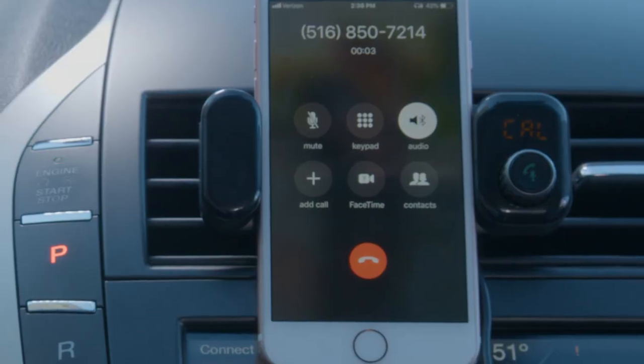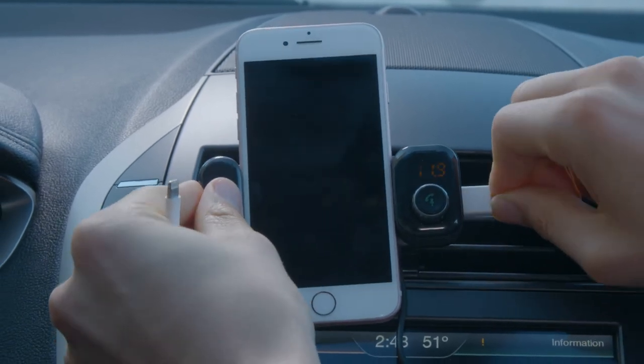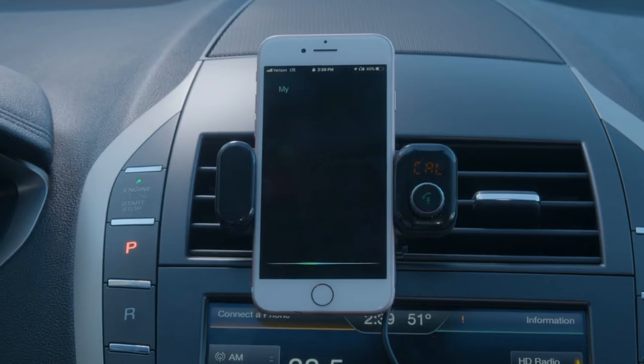Hi honey. Hey, when will you be home? I'll be home soon. To charge something, use the USB port on the side of the vent mount to connect to a compatible device. And to use the Siri function, connect an iOS device and simply hold down the spin button for 5 seconds to activate.